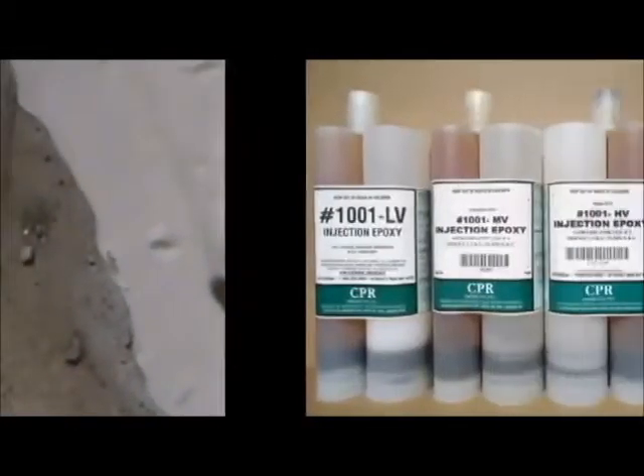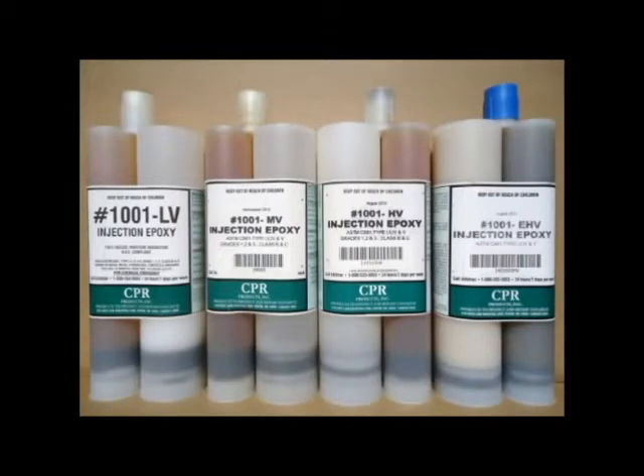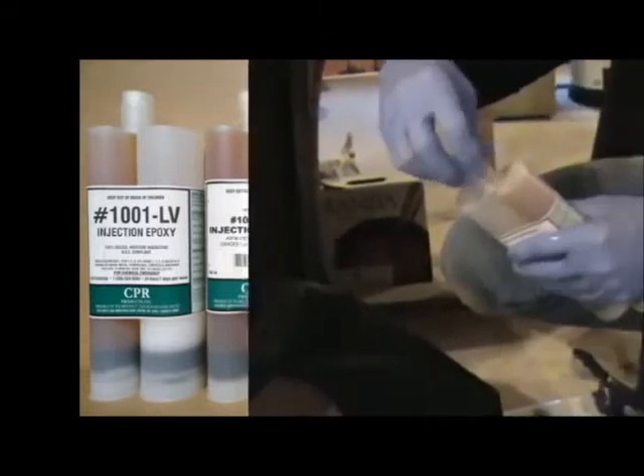Number 1001 Injection Resin in side-by-side tubes is available in low viscosity, medium viscosity, high viscosity, and even a thixotropic gel. From hairline to half-inch wide, we've got the right viscosity for any crack.